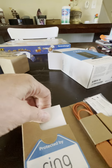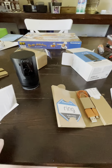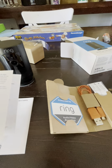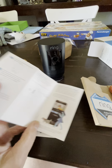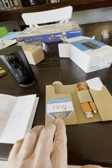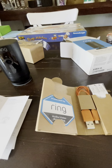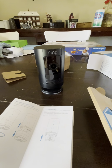You also get instructions on how to set it up and warranty information. Ring's warranty is really good, and their support system is also really good. They also send you a decal to warn people that you are recording them. Yeah, there it is — I'm excited for it!